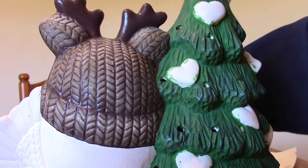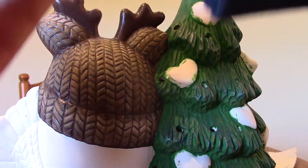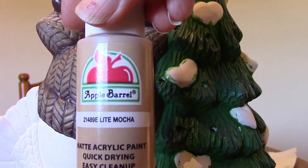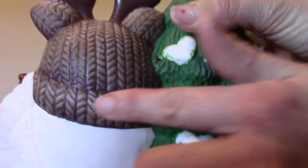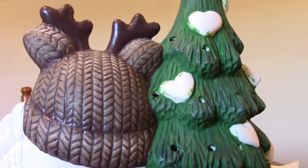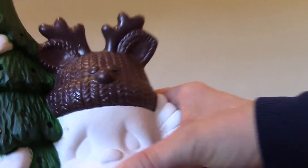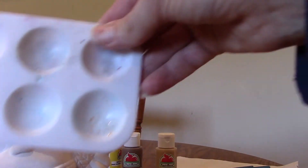I mix them together and then I'll dry brush on that area and I'll dust with the mocha in this area here. You'll see where I've dusted there. So we'll take the top part, take our paint tray and our brushes.